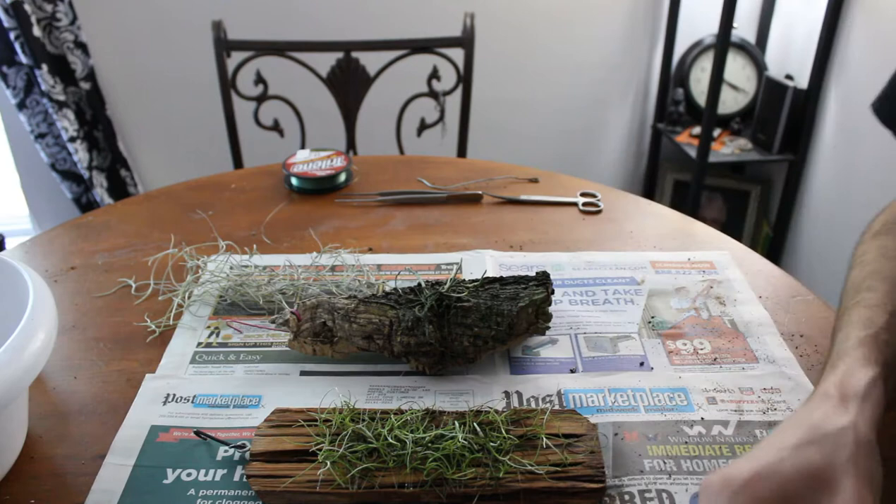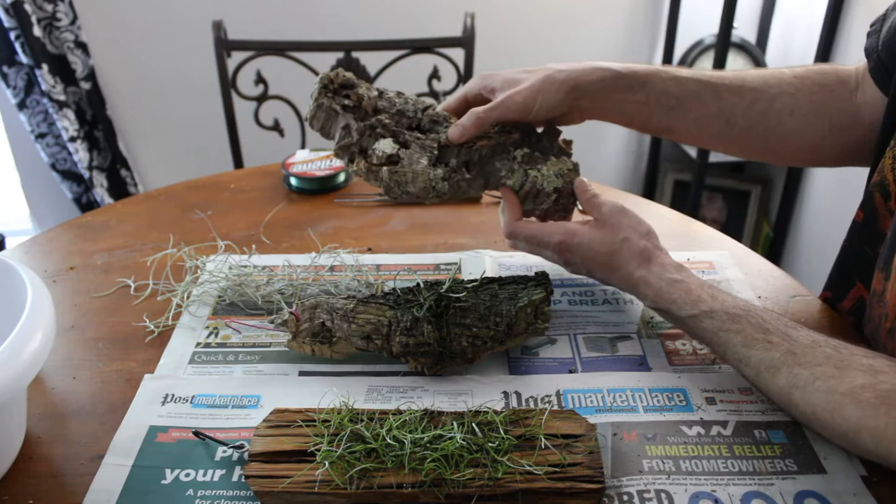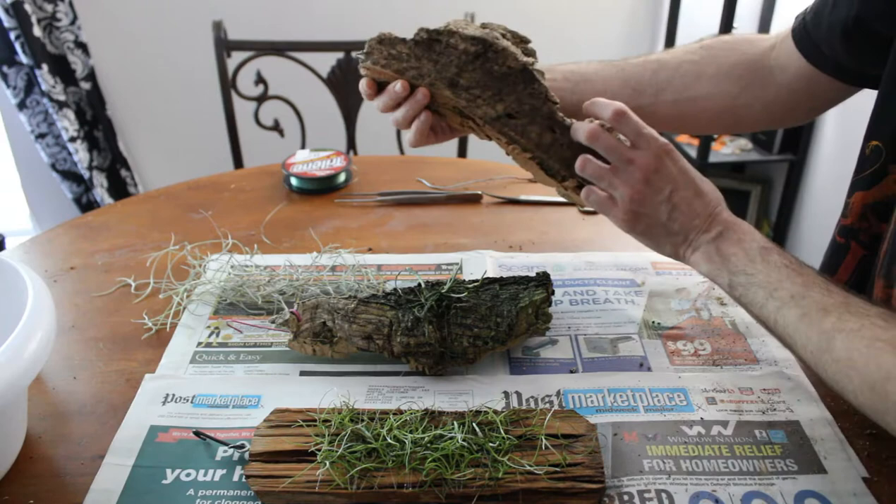So we have a nice fresh gnarly piece of cork — really cool looking. It's got some lichen on it and everything. We're going to go ahead and put some Spanish moss on it to match its cousin over here, and we're going to go ahead and mount it up like that.